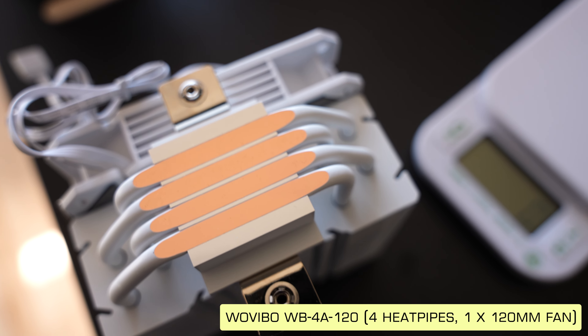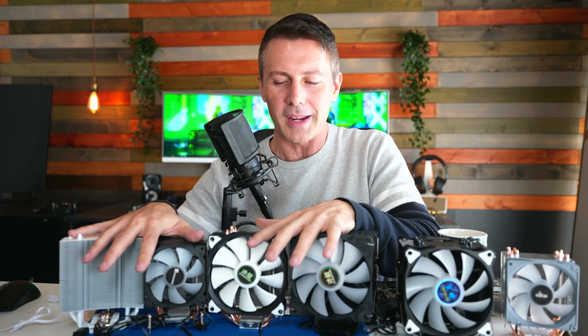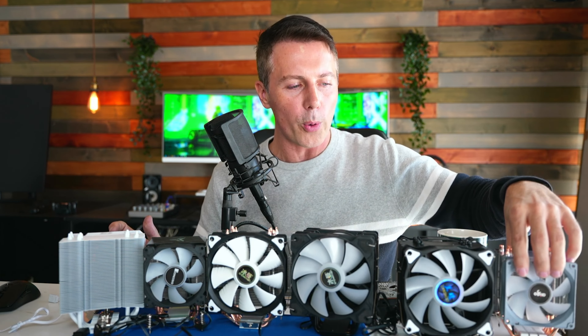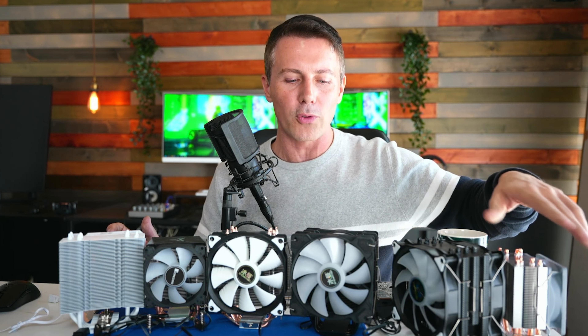The bottom line is four of these coolers are going to be okay — I'm going to recommend all four of them after today's video. Two of these coolers are going to get the absolute no from me: the Lanshuo and the Ice 400 SE.